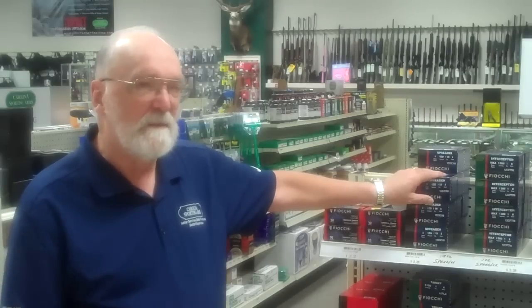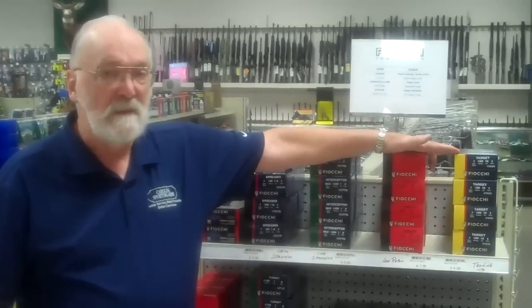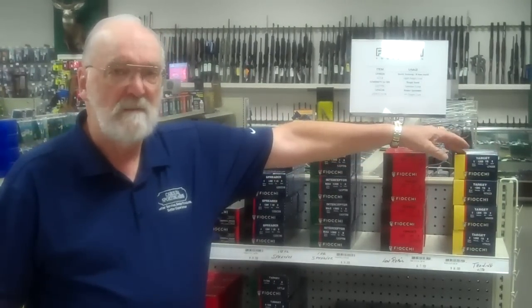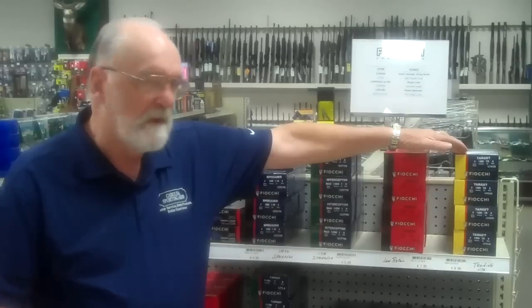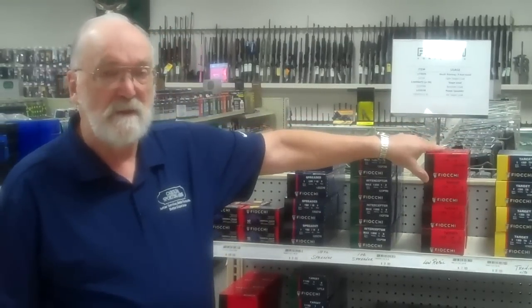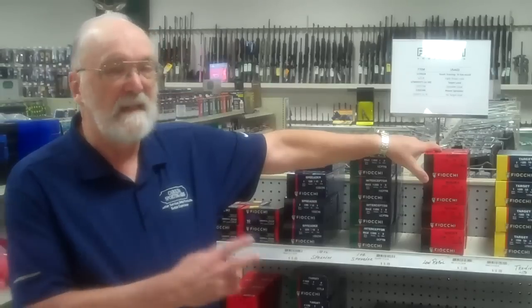It has a lot of different variances, including two very light target loads. One of them is a training load used for youth and for ladies — a great start-em-up load. And then another light recoil load for situations where you don't quite need that light recoil.